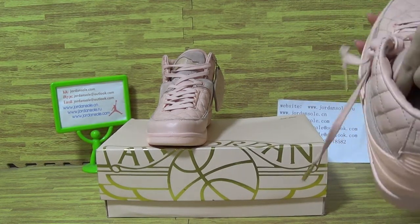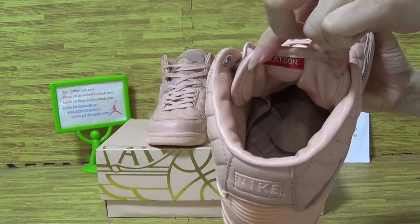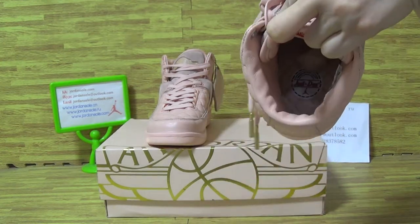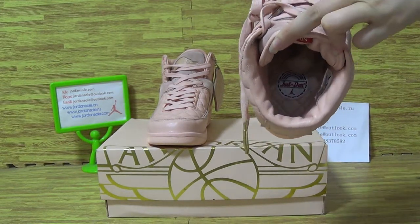Let's have a look at the shoes on the inner tongue — with the number 23 and the Jordan logo. On the tongue, also pink. Let's have a look at the shoes.